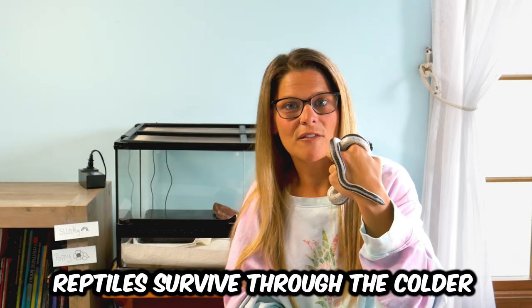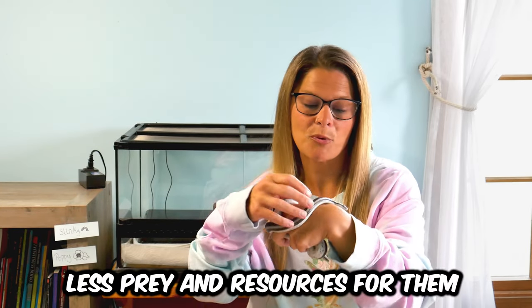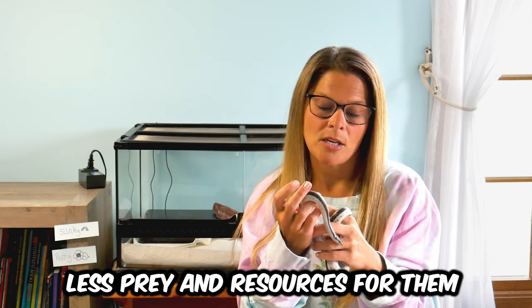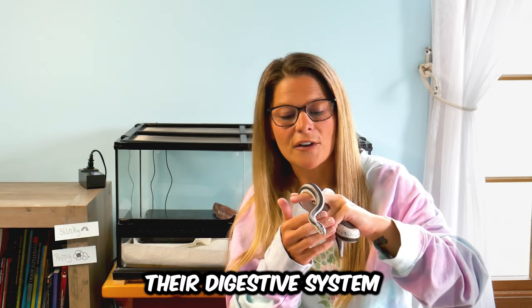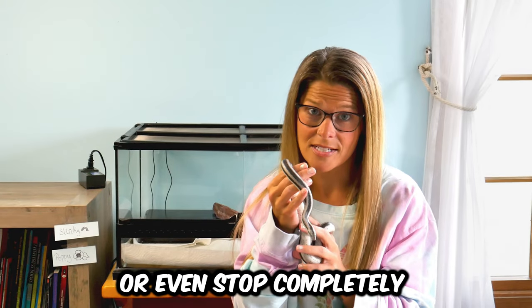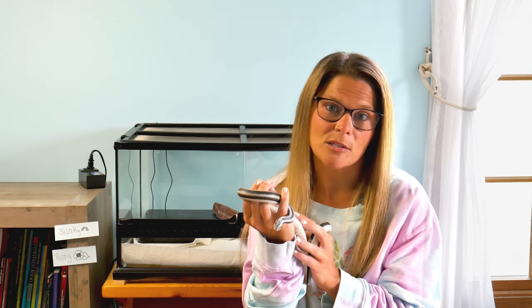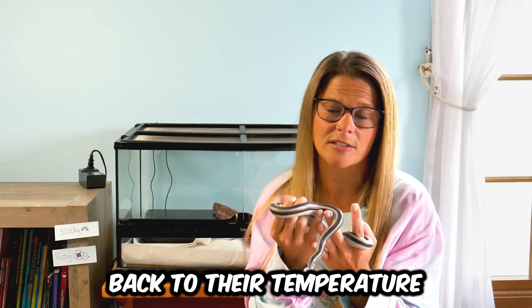First, let's talk about what brumation is. Brumation is the way that reptiles survive through the colder periods when there's less heat, but also less prey and resources. They will go into little burrows and kind of hunker down. Their digestive system will tremendously slow or even stop completely, and their breathing will slow down. Their whole system slows way down for an extended period of time, and then when it warms up again they'll come back out and keep going.